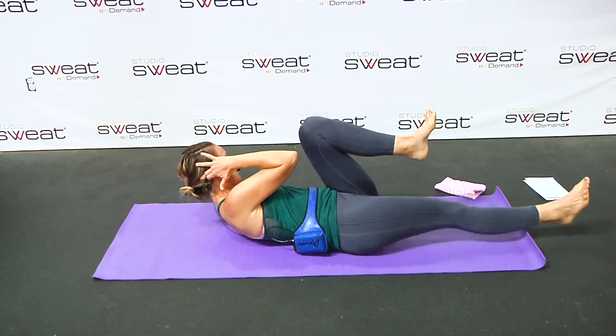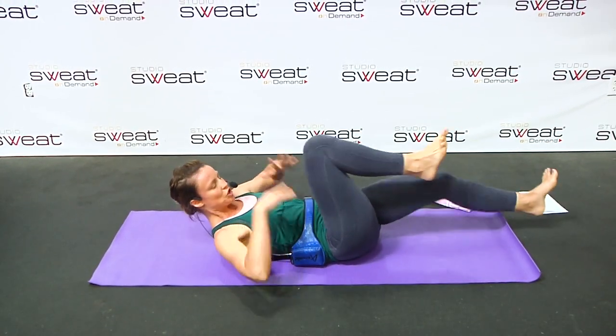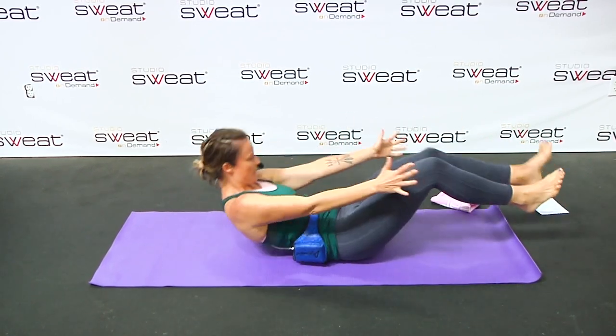Keep pushing that navel back to the spine. If you feel those abs start to protrude, I really want you to push it in. Three, two, and one.